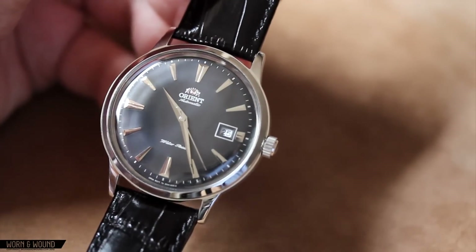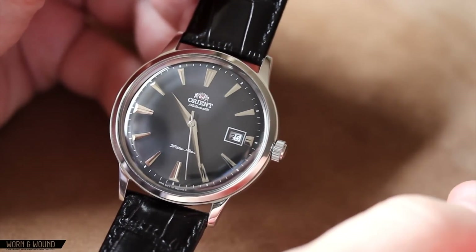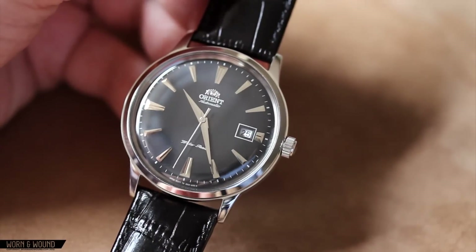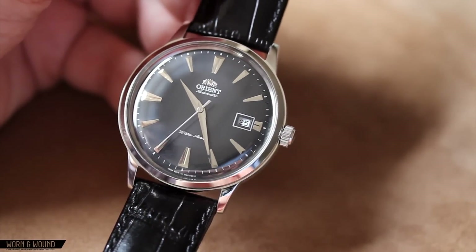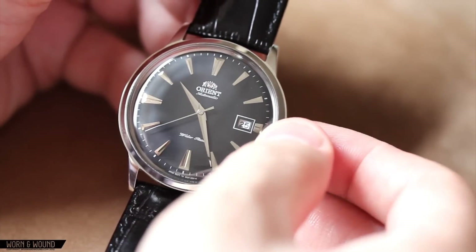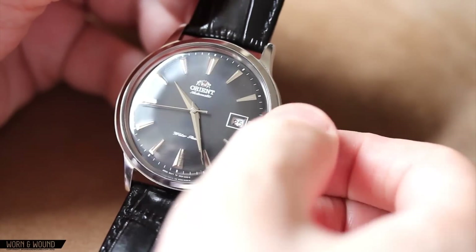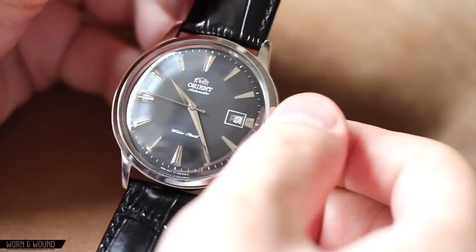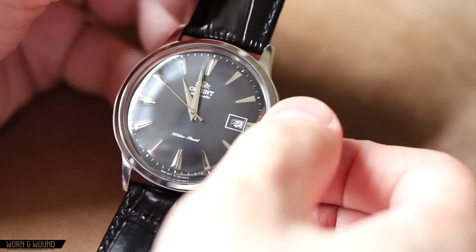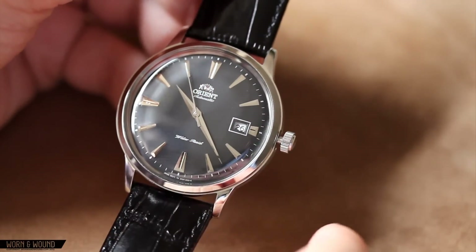A little bit about the movement: it's an Orient caliber 48743, which is a 21-jewel automatic that beats at 21,600 beats per hour. It's non-hacking and non-hand winding. It has two crown settings — first, it changes the date, and second, it changes the time. It's a very responsive movement and it feels very nice. I've had no issues with the accuracy of the time or power reserve, which is approximately 40 hours.